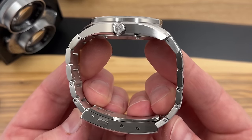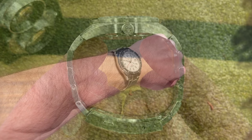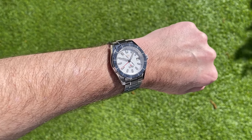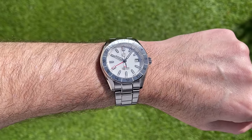Screw pins in the bracelet, solid end links — fantastic fit with the end links. Yeah, another cracking watch by San Martin, and I have no doubt this one will be as popular as the SN0129.